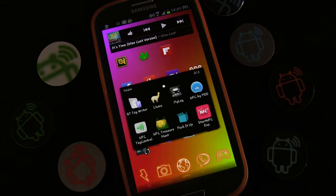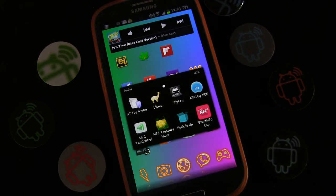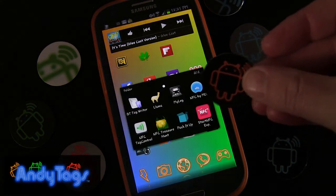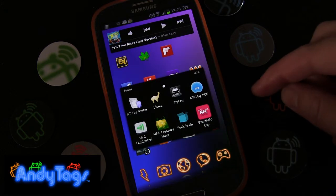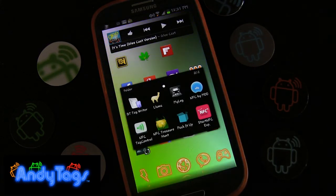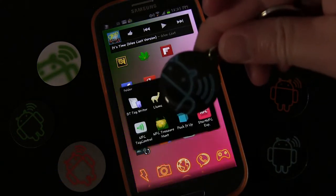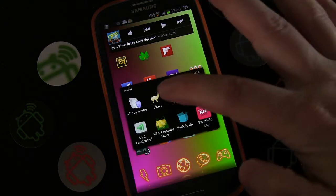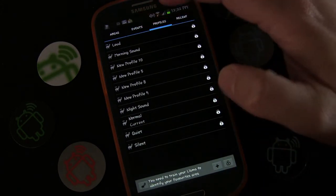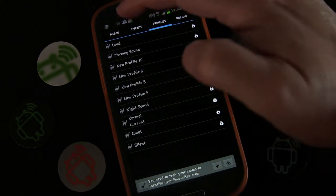In this edition of NFC Tags 101 how-to videos, I'm going to show you a really cool advanced thing you can do: set up a location-based NFC tag. You can use one of your NFC tags and set it up so that when you're in different locations and you tap it, it does a different thing. To do this, we're going to use the app Llama. Llama is a free app — not just an NFC app, but it does have an NFC trigger and is probably one of the most advanced NFC apps you can use.